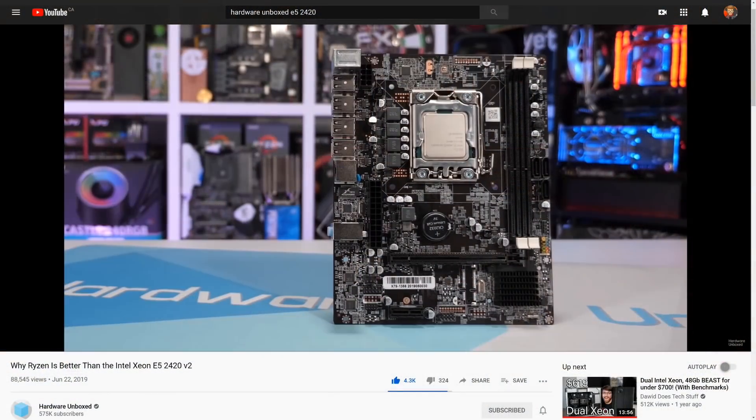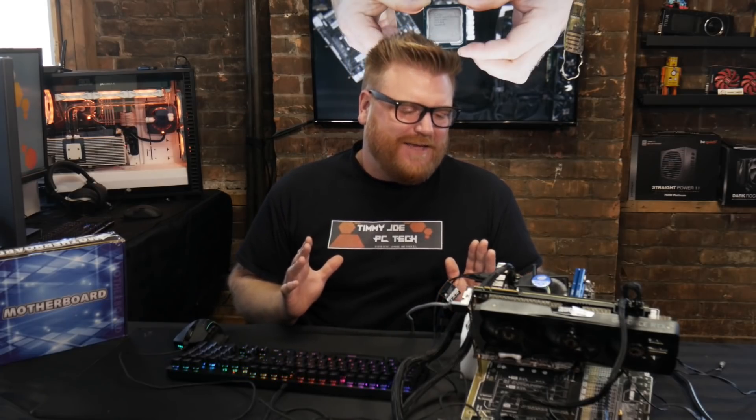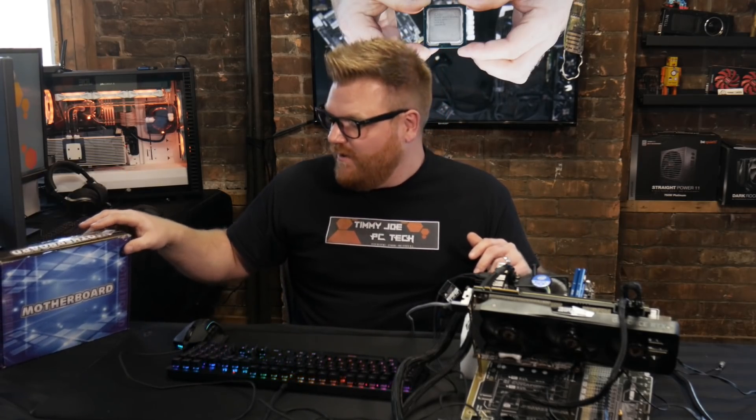Hardware Unboxed jumped on Phil's video because he was saying this was actually a valid gaming platform, which I'd argue it kind of is. Hardware Unboxed blew that apart comparing it to a Ryzen 1600 — that's a bit silly since they're really not in the same league frequency-wise. Anyway, I decided to try and make it work. I bent some pins back, tried some different memory, had way better success, put it in this box, and now I'm finally getting to it.